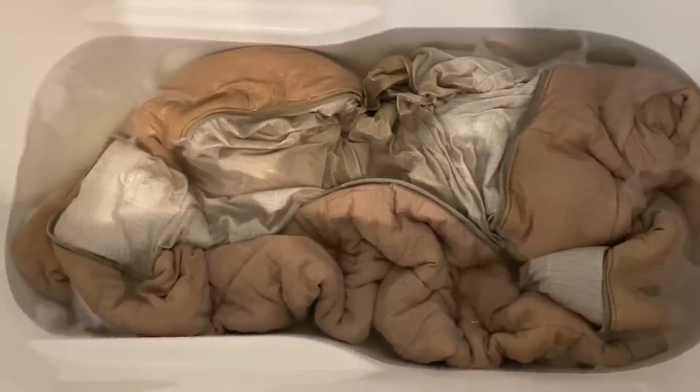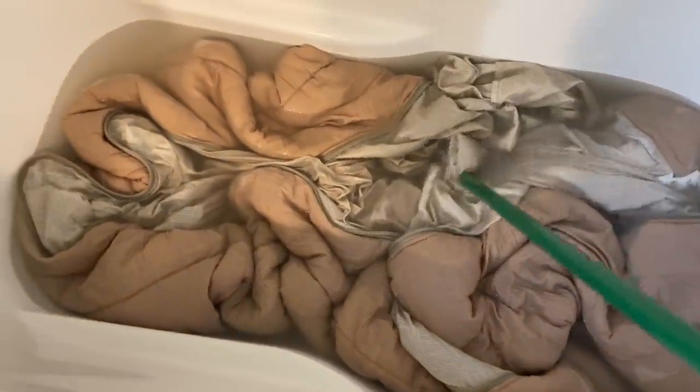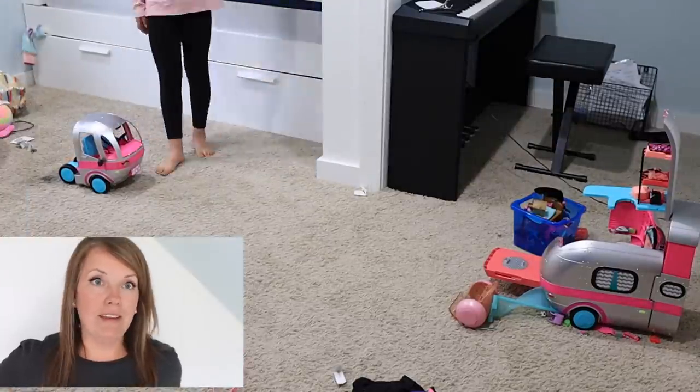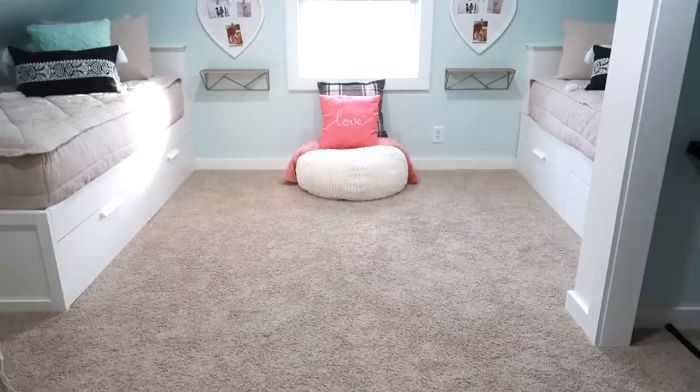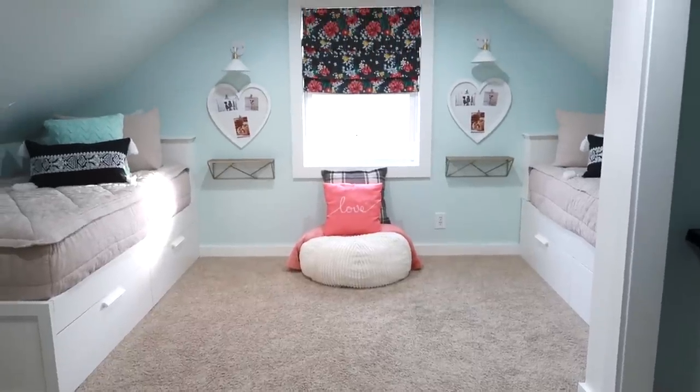You run hot water, dump in the detergents, and let it soak for four to six hours. Every hour you want to take a broom handle and swish it around. It is crazy how dirty the water gets — so you know it's working. It's been almost two years since we revealed this room.